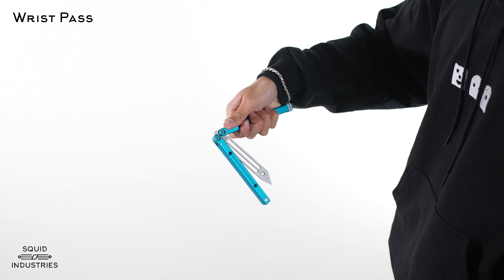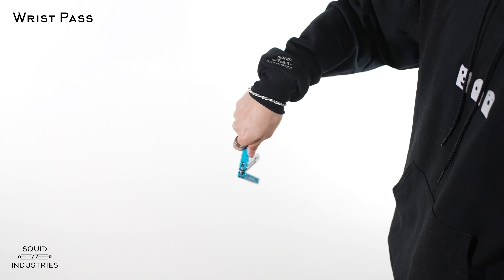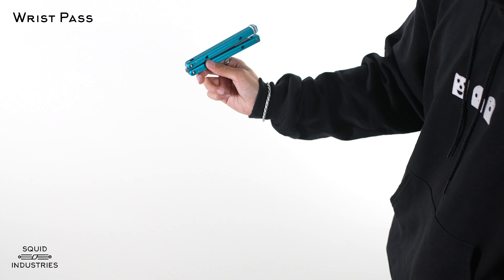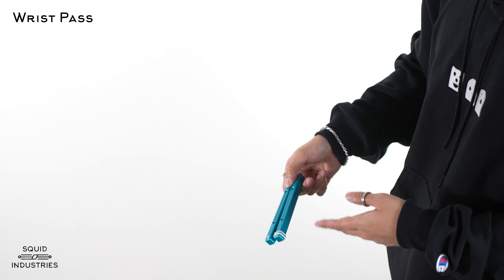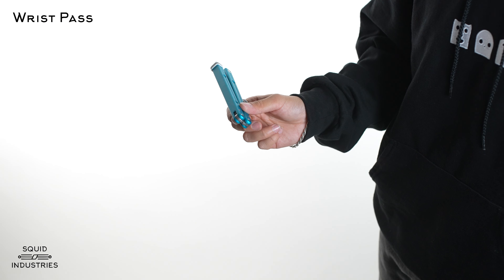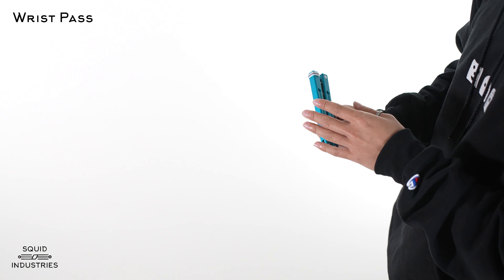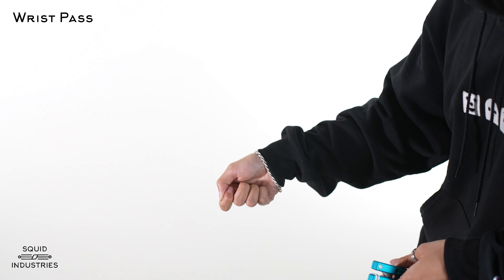To do the thumb rollover, you want to start by holding the bite handle, which is indicated by this little bite handle marker here. You want to be slightly away from the pivots — you don't want to be on top of them or in the middle of the handle. Right around here is good. If you have a Squid Trainer, in between this pivot and the first hole is the perfect place to hold it. Make sure that you're gripping it almost like a pen and that the rest of the bally swings freely.